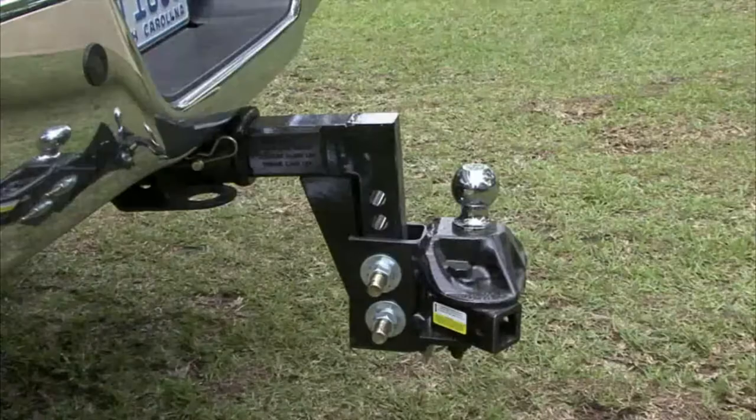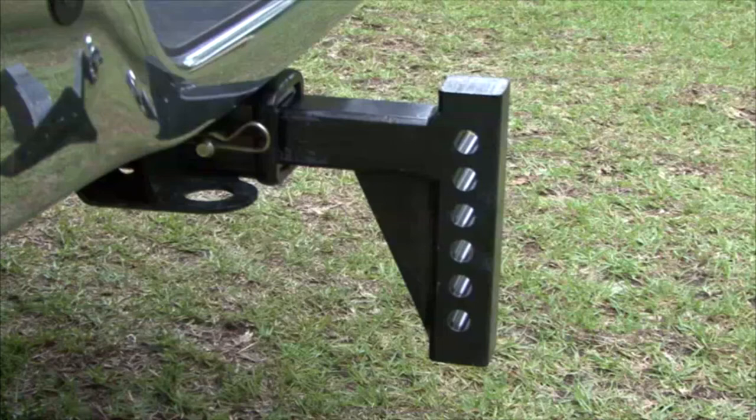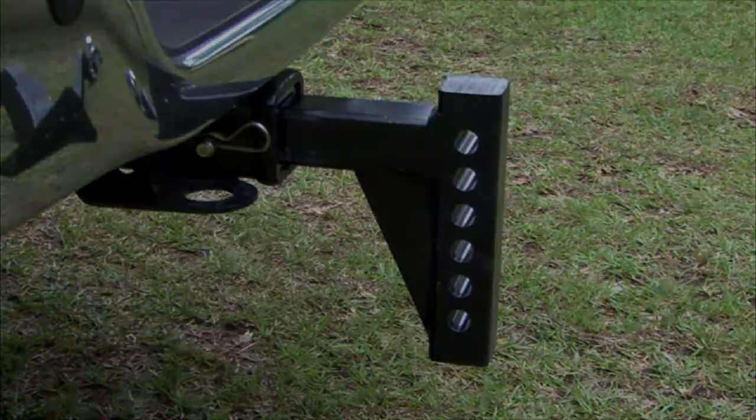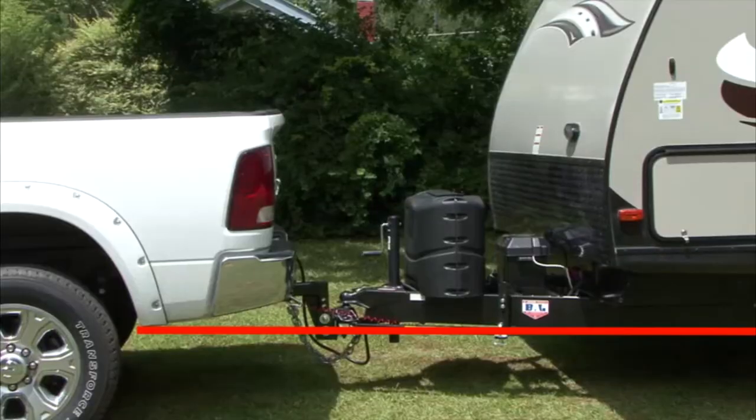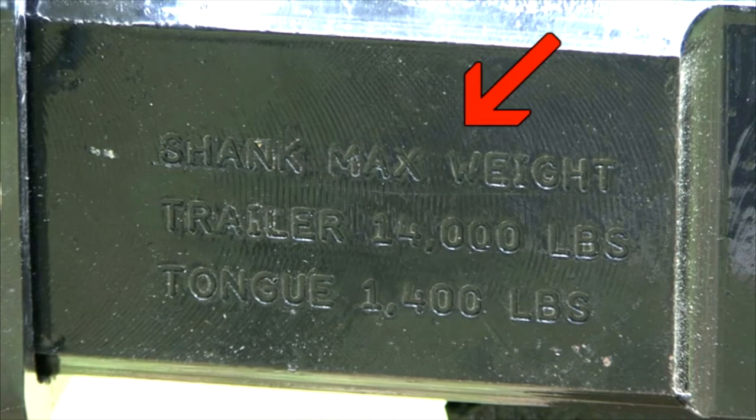With the hitch ball and coupler properly matched, let's talk briefly about the ball mounts. The ball mount is the removable part of the hitch that slides into the hitch receiver. For weight carrying hitches it might be necessary to find a ball mount with a drop or a rise to help level the trailer when it's hitched to the tow vehicle. Ball mounts are also rated by the amount of weight they can safely tow.